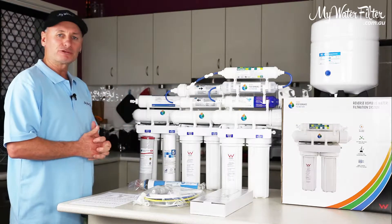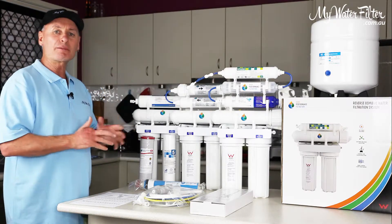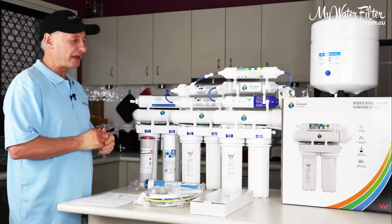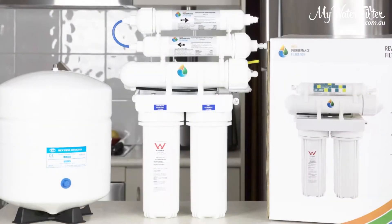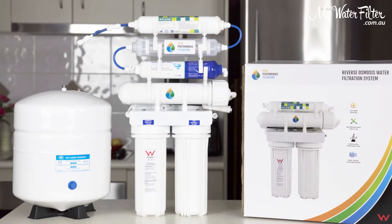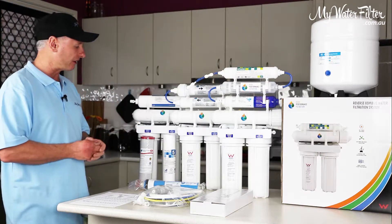Now, these here are absolute beauties. There's no ifs or buts about that, regardless of what's going on. Nowadays, in our capital cities, the water quality is deteriorating. There's no doubt about that, and these systems here certainly will get all of that garbage out of the water. The cartridge replacements on these type of systems are generally fairly cheap and a good economical price for a family or normal people to be able to afford, run and use.